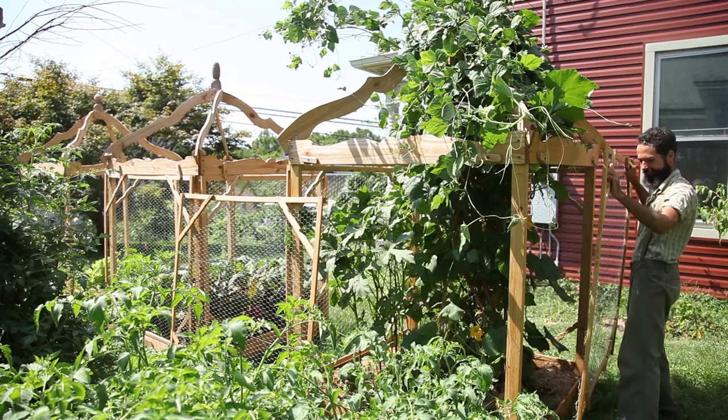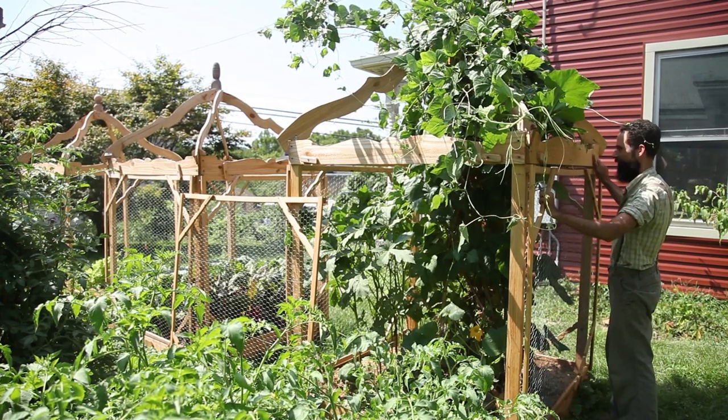But what actually happened to my butternut squash? Why did it fail and would I even be able to prevent its demise?